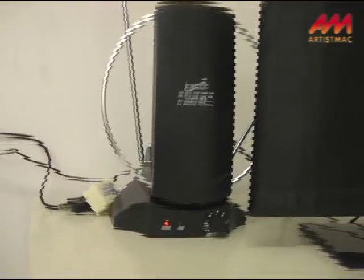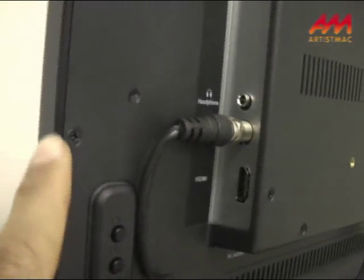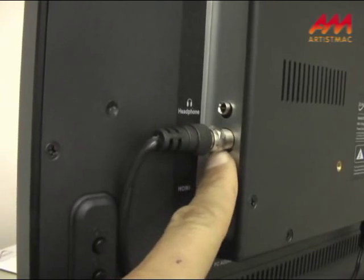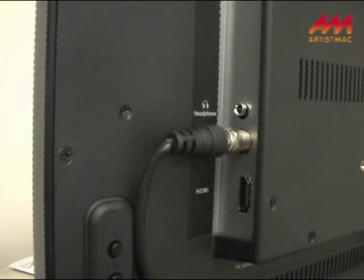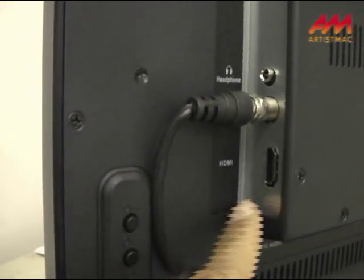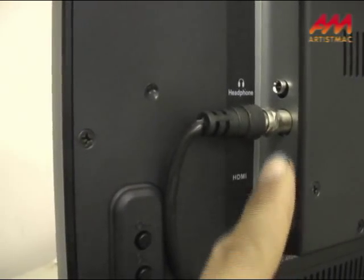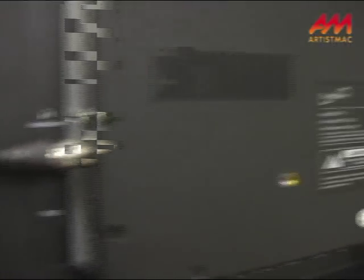All you have to do is hook your antenna up to the TV. This is the antenna connection — it's one of those coaxials. Just screw it in or press it in. You don't need to use the HDMI port. All you have to do is screw the antenna into the TV's antenna port.